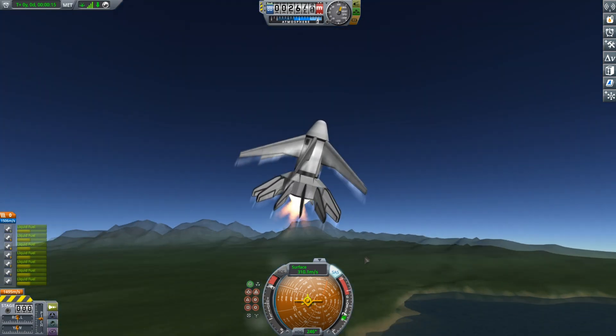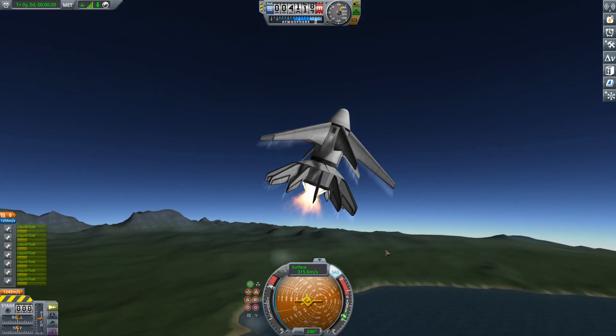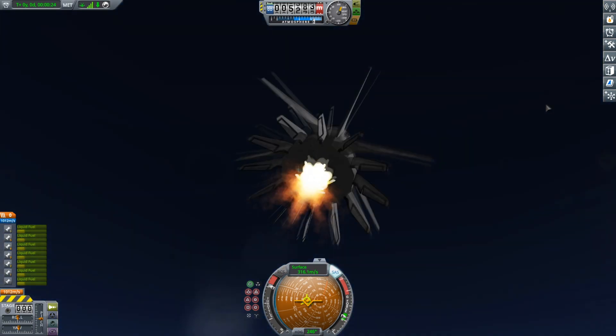This thing is chewing through fuel and it's not really going fast — it doesn't have a lot of fuel. But I just wanted to see what would happen.